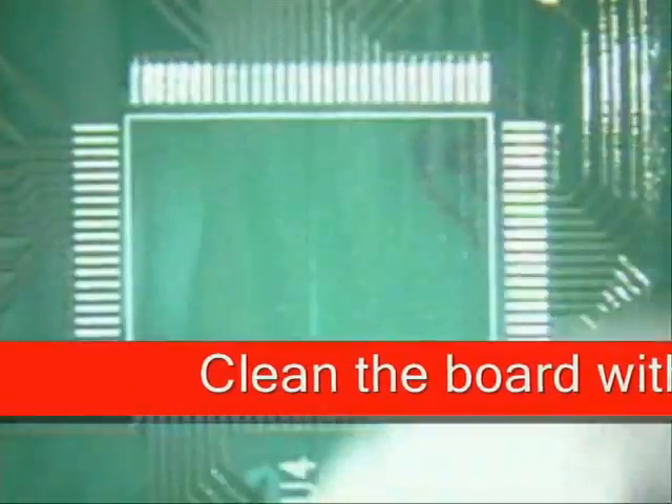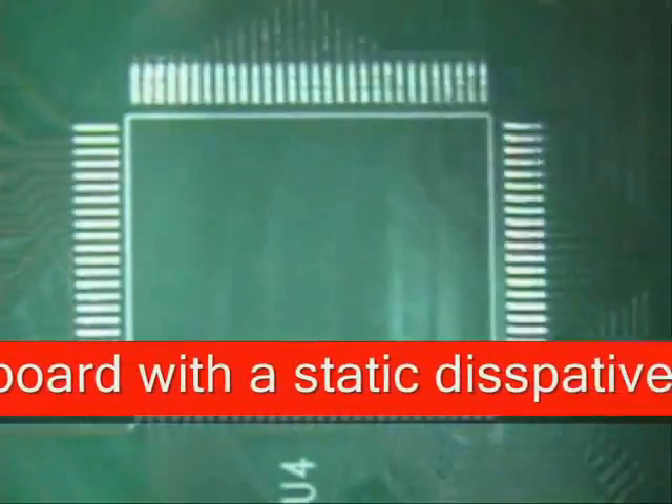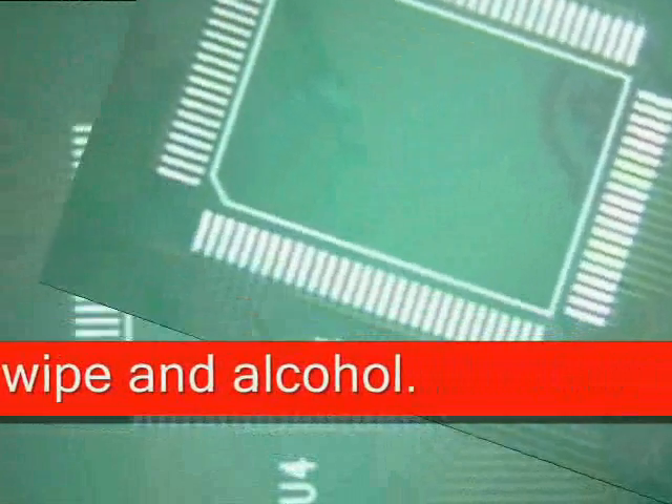First thing that we want to do is to clean our board, making sure there's no impurities on it. That makes it easier to solder because no contaminants on the pads means you will do a good job. Next thing we want to look at is placement or orientation.